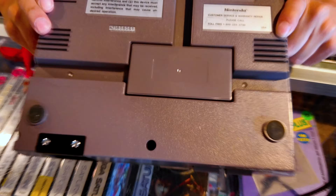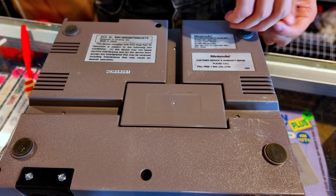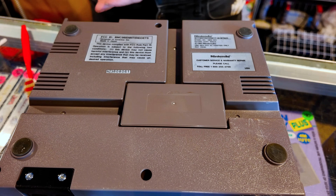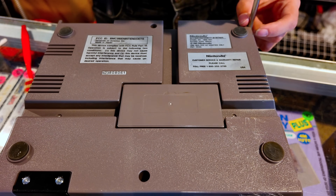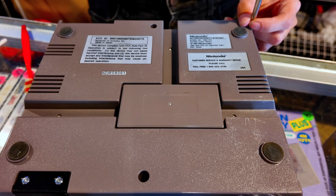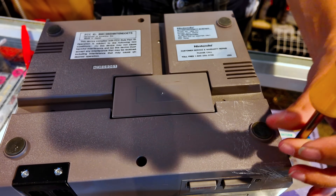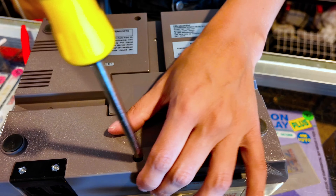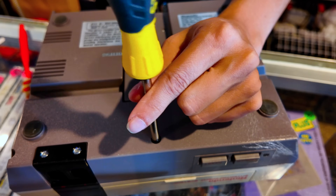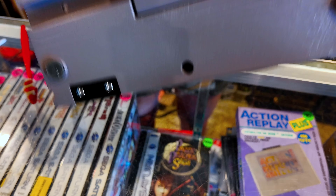Put our lid on, flip him upside down. One, two, three, four, five, six screws. Sometimes I think I just want to get a drill and do this, but I won't, because that's too much power even for a Nintendo console. Almost done — okay, we did it, we made it!